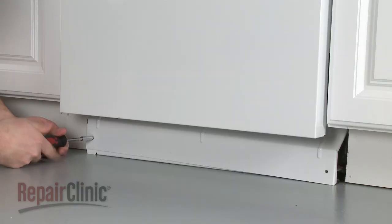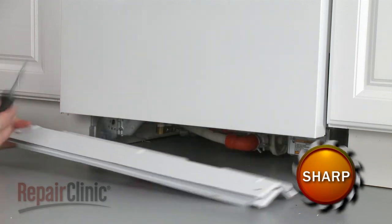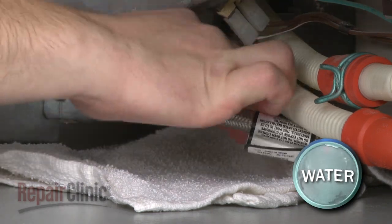Remove the screws to release the lower access panel or panels. Disconnect the water supply line from the inlet valve. Be prepared for some water to spill out.